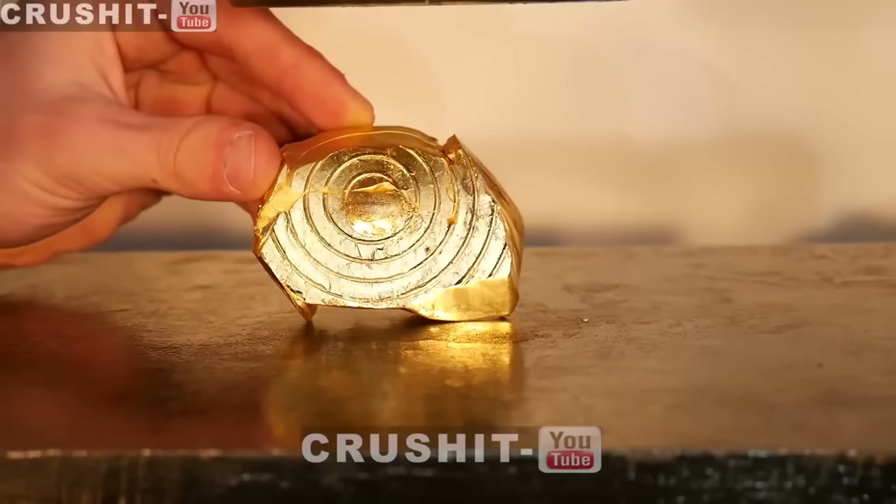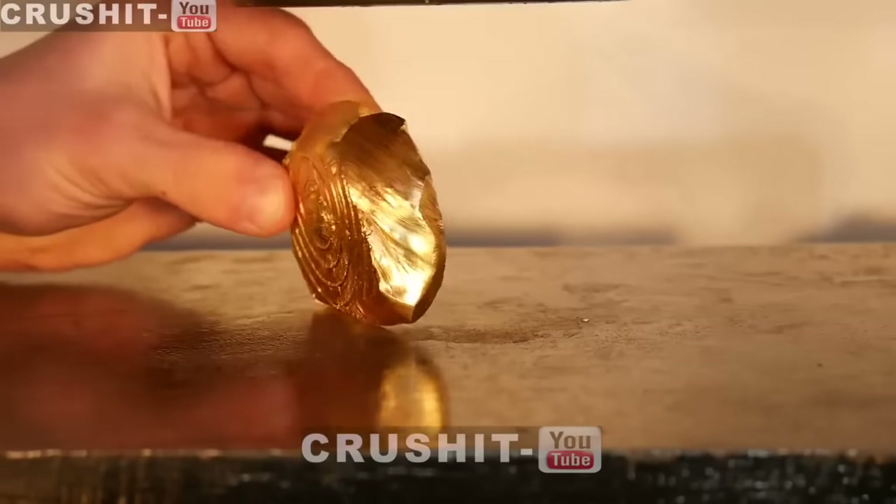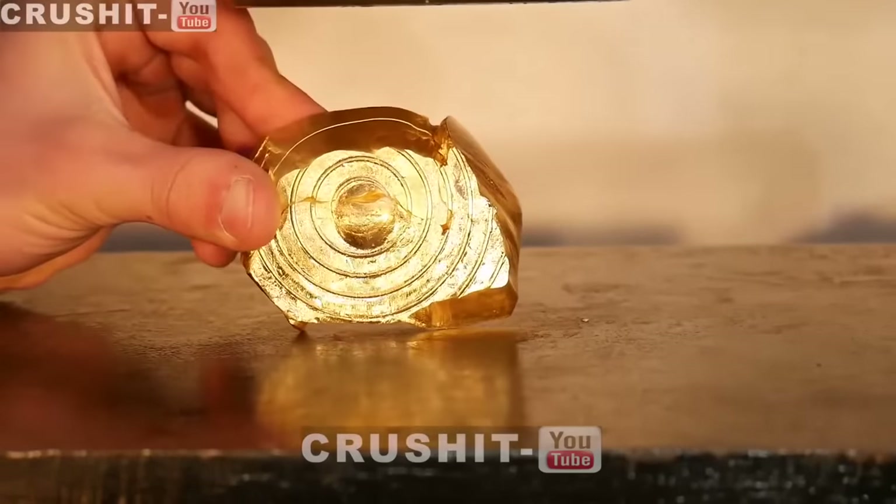Gold is actually almost infinitely malleable, which means you can crush it as many times as you want. Now let's crush it sideways and see what happens.